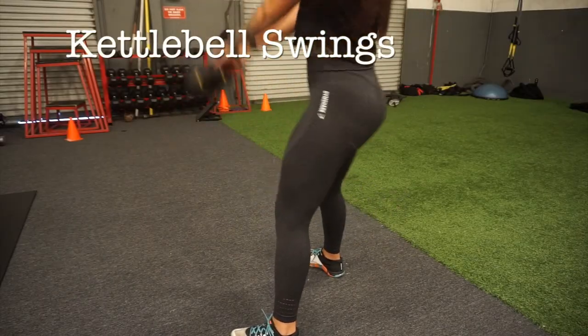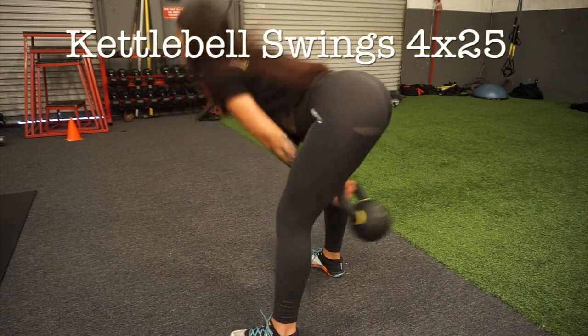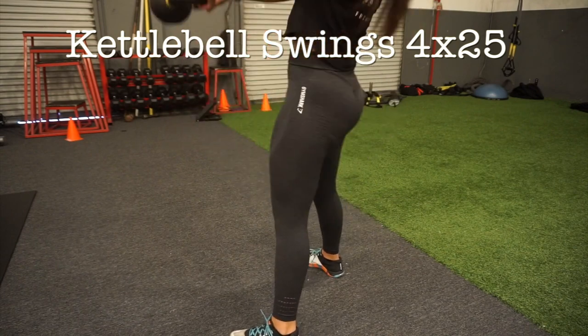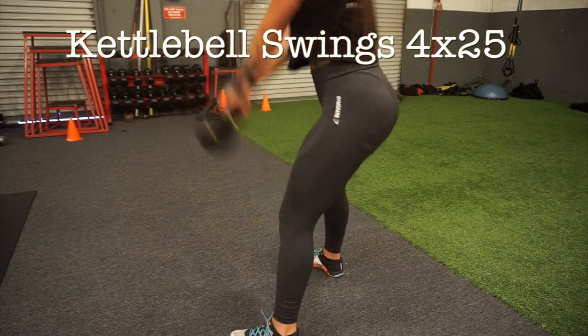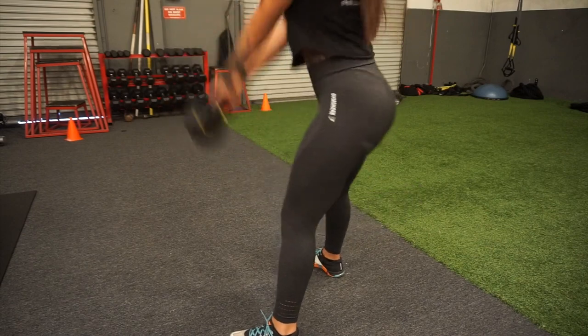Next, I go into kettlebell swings. If you're just starting out with these, I recommend you watch a video on how to do a kettlebell swing properly. It's okay to start out with 10 to 12 reps at a time. Once you get the hang of it, 25 is a piece of cake.